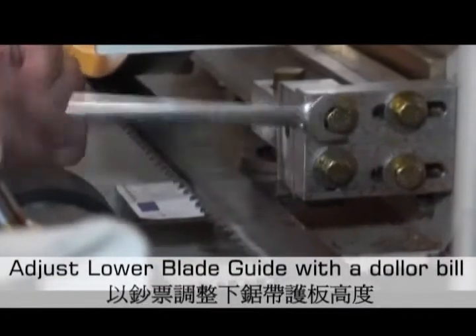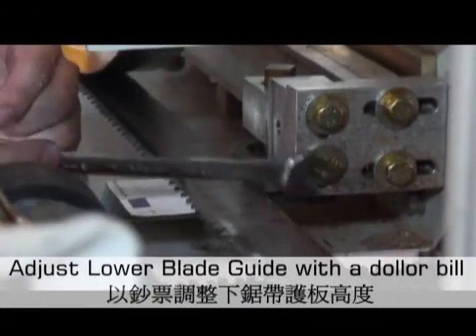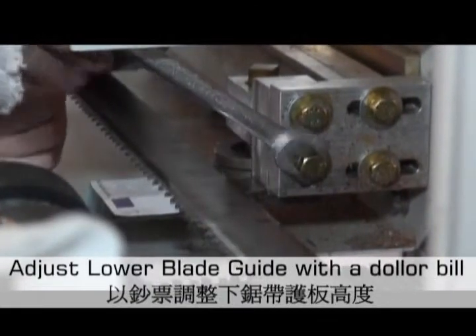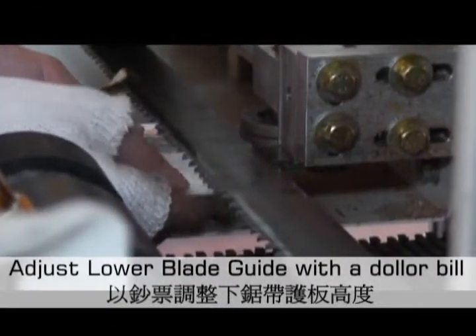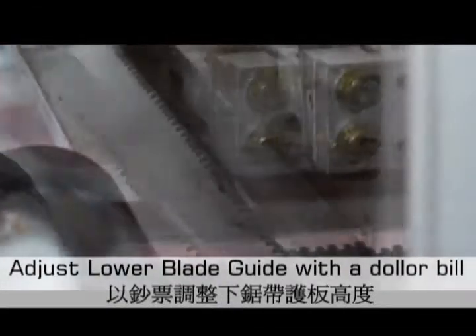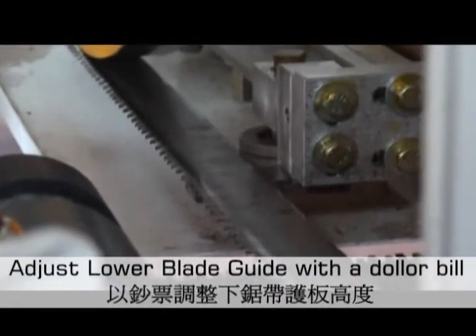Loosen the lower blade guide, then use the euro to adjust the blade guide's location. Lock the blade guide in place with the bolts.